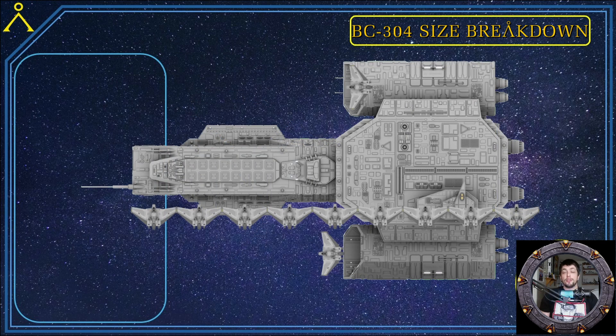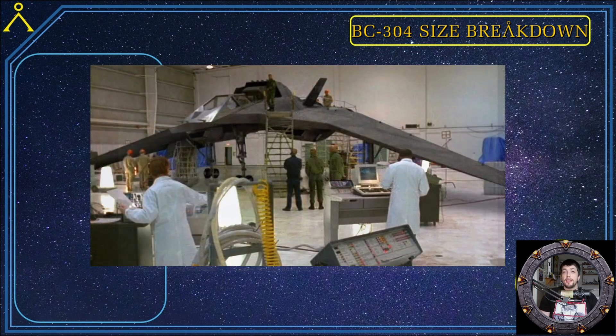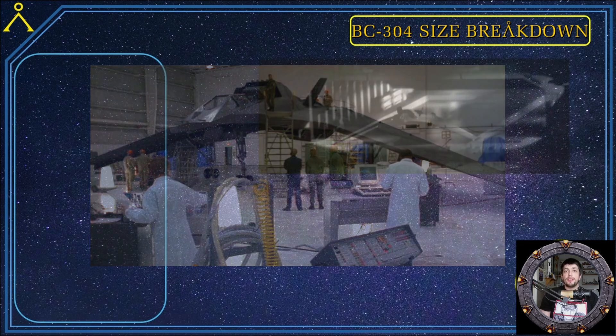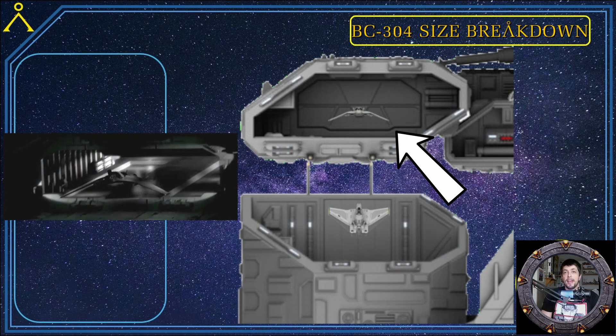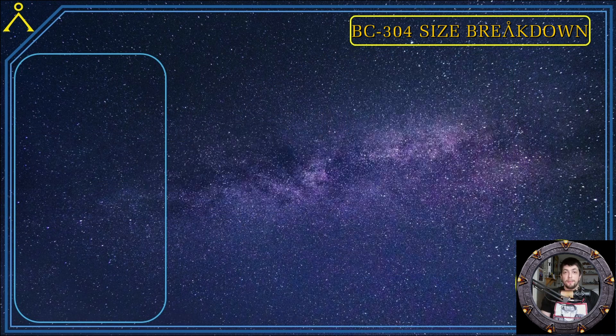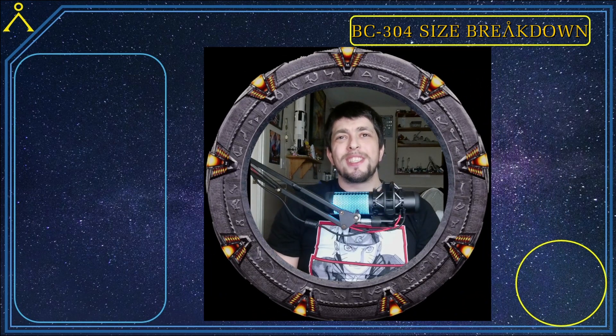So 225 meters is too small for the 304 — it has to be bigger to accommodate the F-302s. It's sometimes hard for our brains to scale a ship in the backdrop of space, as there is nothing there to scale it to. This is why I've chosen the F-302 as a measuring device — we know its definitive size of 26 meters wide, and we see the F-302s in the hangar and leaving the hangar in the show, giving us a rough estimate of where to place them.